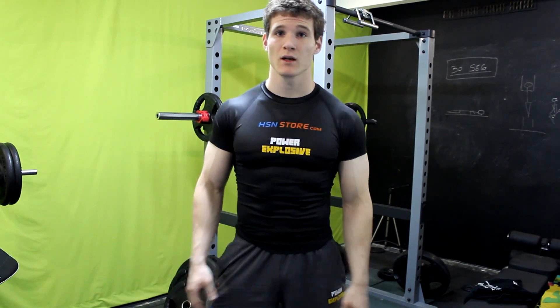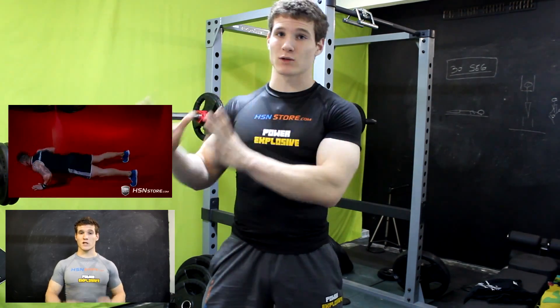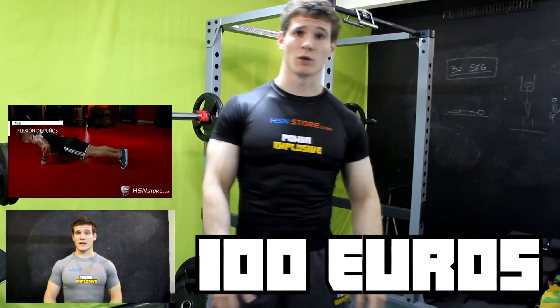Si eres competitivo, tienes afán de superación y estás en forma, estás de suerte, porque como ya recordaréis, hace unos días planteé un reto que consistía en realizar tantos burpees como puedas en 30 segundos. Y a la vez, mi compañero Bitman propuso un reto que consistía en ver cuántas flexiones realizabas con una mano y una pierna durante un minuto. Tras hablar con él, hemos llegado a la conclusión de que el que consiga ganar los dos retos, es decir, que participe y gane tanto en mi reto como en el suyo, aparte de llevarse los suplementos que él propone y los suplementos que yo propongo, se va a llevar un vale de descuento de 100€ en la tienda de hsnstore.com.